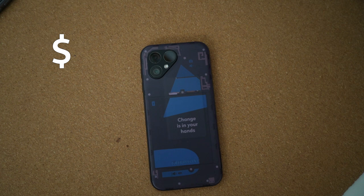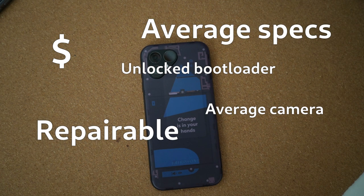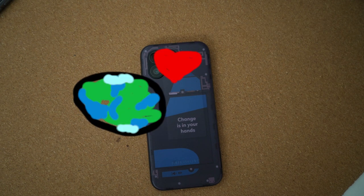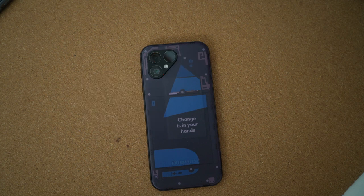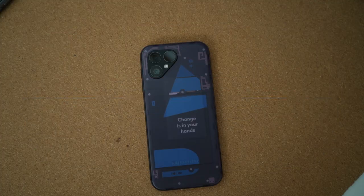A premium-costing, average-specced, repairable, unlocked-bootloader, average-camera smartphone, which is making the right steps for a better world in terms of sustainability. It's lacking a headphone jack, which users have been requesting since it was taken away with the Fairphone 4. There are 5G antennas, which no one asked for, and could have been replaced with something more relevant.